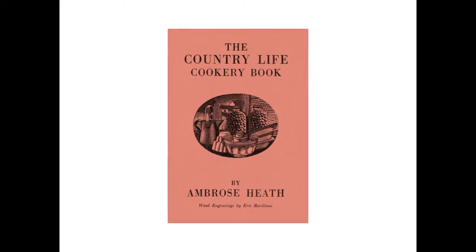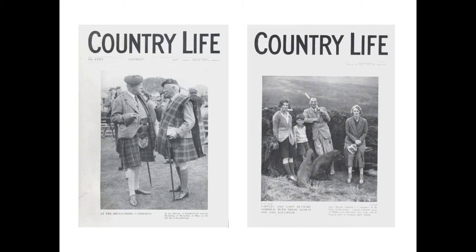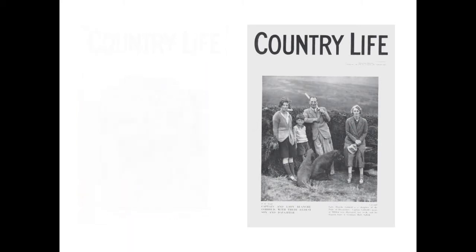The Country Life Cookery Book was published in 1937 and illustrated by Eric Ravilious. Country Life, to some, may just be a magazine, but at this point they were a major publisher about architecture, craft and style of country life that would appeal to the new middle and upper classes of Britain.